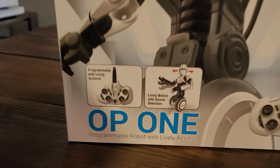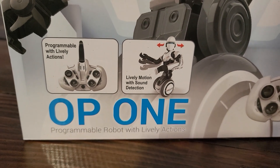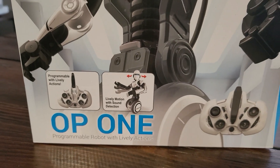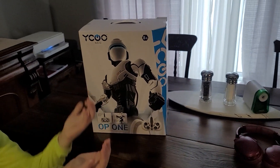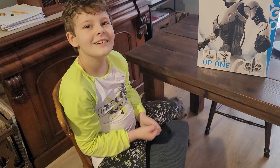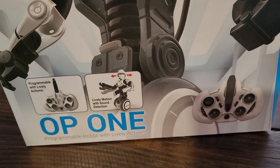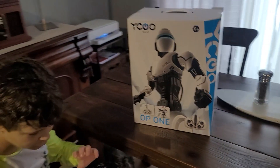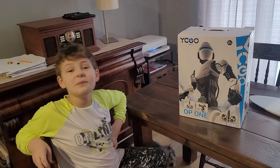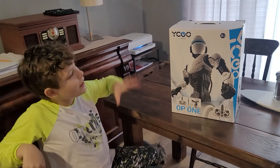It's got a remote and the arms move. It says 'lively motion with sound detection, programmable with lively actions.' It almost looks like he could hold a tray like a butler, just like your MIP. And you can barely see it, but down here are the wheels — just like a MIP, no legs, just rolly wheels. But he also has a back wheel so he doesn't balance the same way.